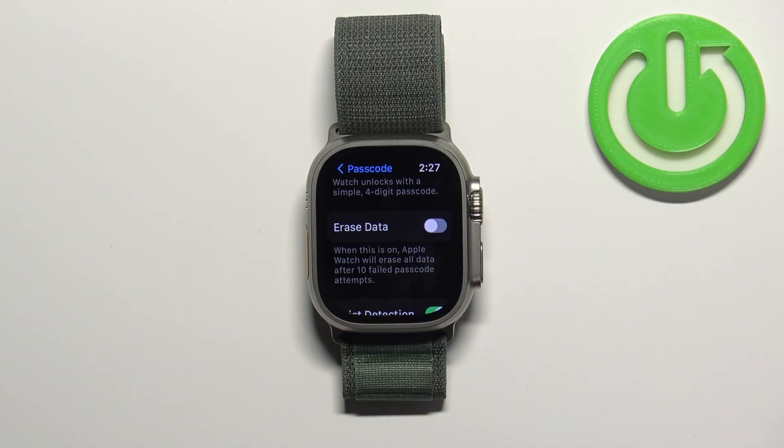Next we have Erase Data. What this option does is: if somebody enters the passcode wrong 10 times, all of the data from your watch will be erased.